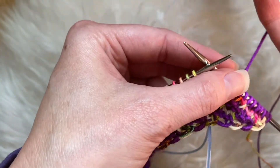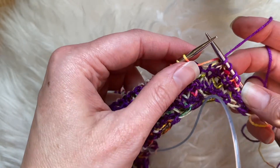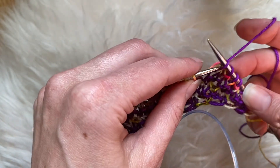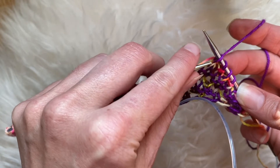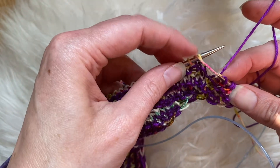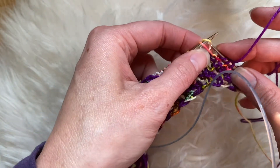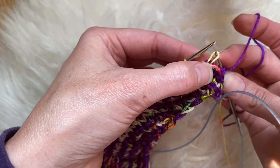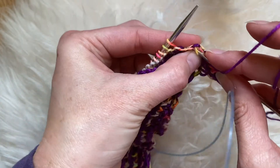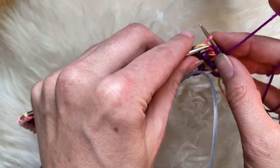Now to tink back — to undo a knit one below — what I would do is put my needle into that stitch below. You're actually going to have two stitches come off here. Then you can feed that long loop back through there and that'll go back up on your needle.